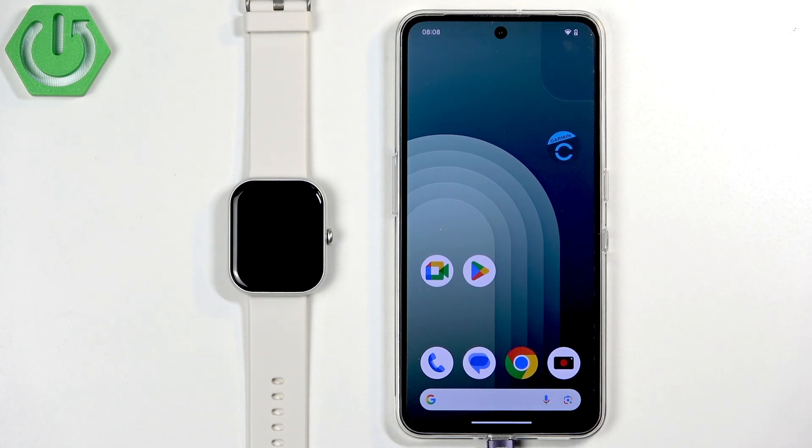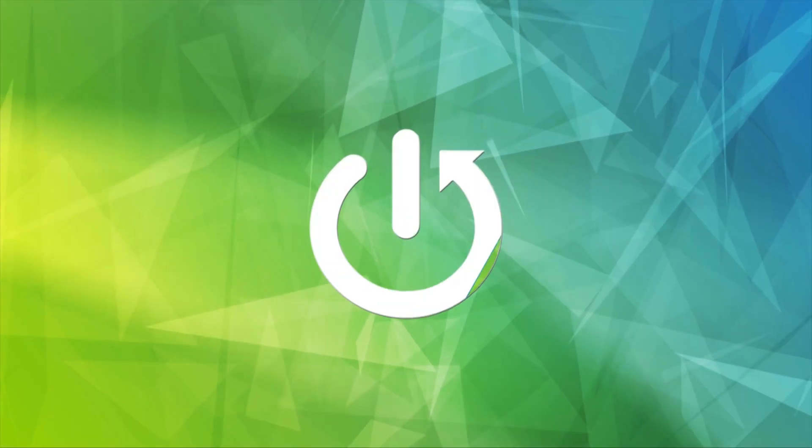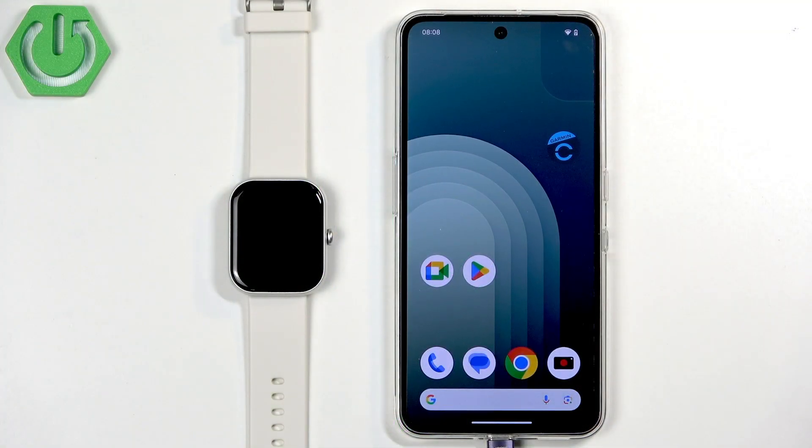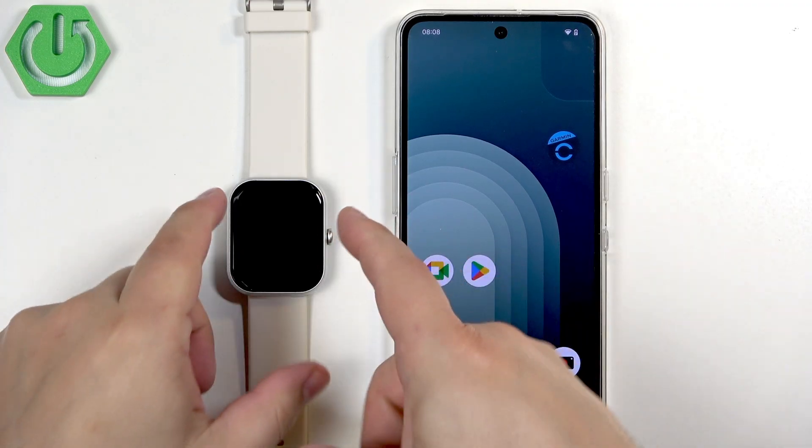Welcome. In front of me I have the Infinix Watch 1 and I'm going to show you how to pair this watch with an Android phone.